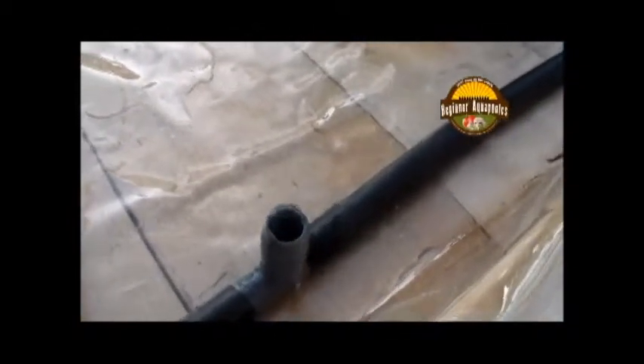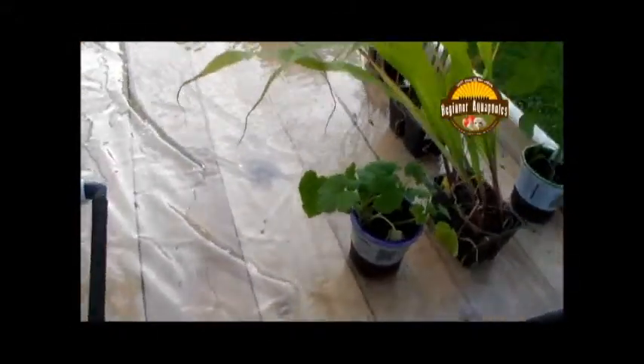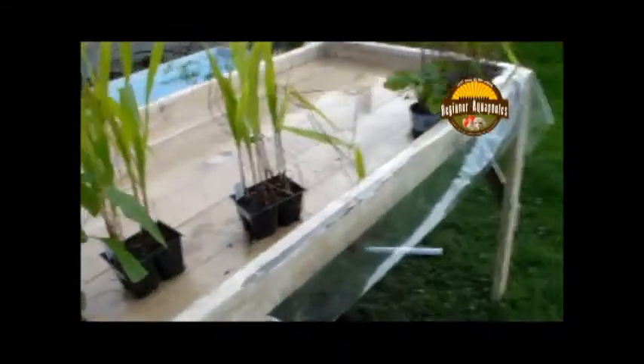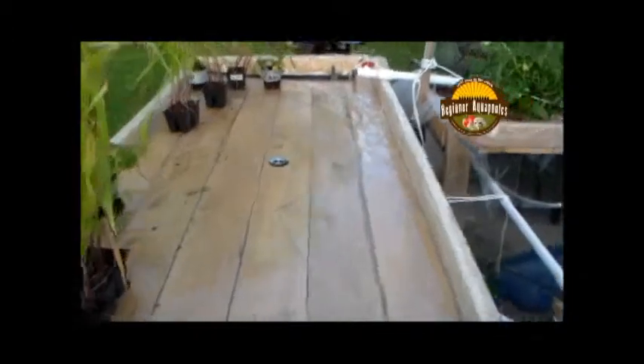Since I don't have very many plants in here — these are just temporary plants that need to get in the ground or go in a grow bed — I just have them there to keep the plants wet so they don't die until I can figure out what I'm going to do with them. So that's what I got there.